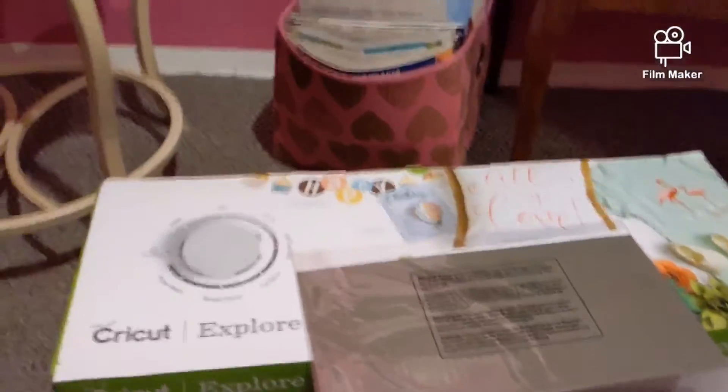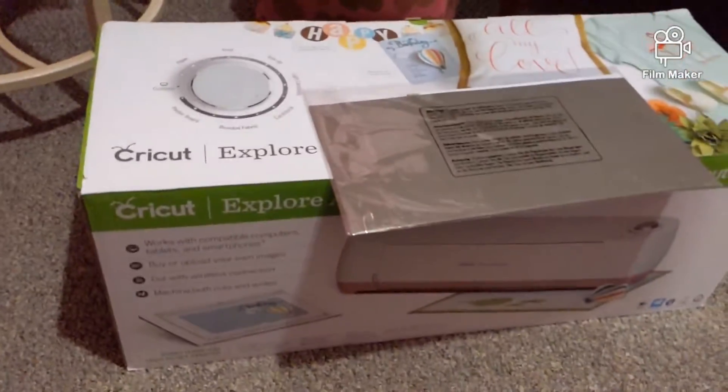I'm excited to try it out and try some projects. I had to come on here and share it with y'all. Stay tuned for all of that, make sure you are subscribed, hit that notification bell, and as always y'all — hold your head up high. Why? Because she walks in beauty. Bye y'all!